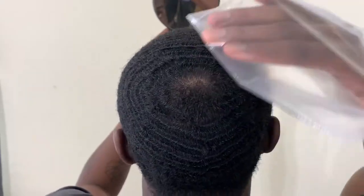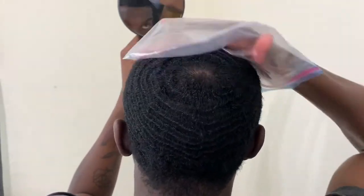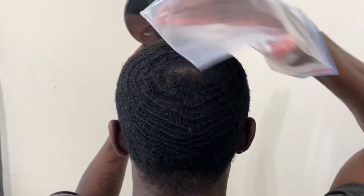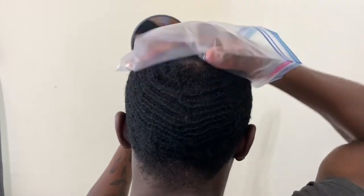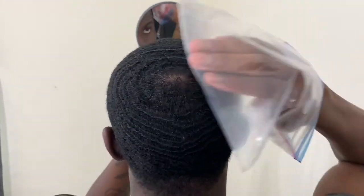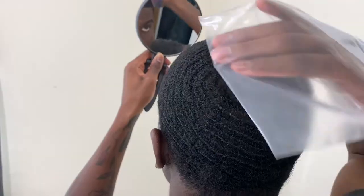After I got done brushing with the soft brush, I moved on to the Ziploc bag to fully lay down my crown area. Then I added a little bit of butter to my crown area to help hold everything down and to add some shine.